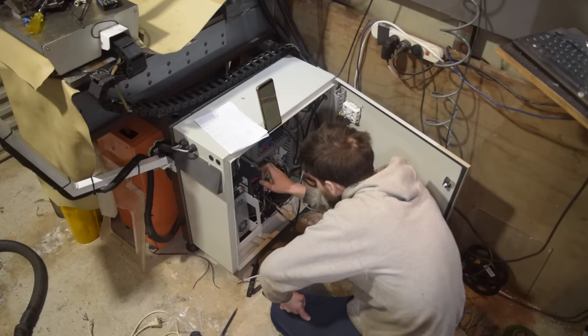It worked on the first try. And there we have it. I've now got a spindle with fantastic low speed torque, and I don't have to fiddle with collets every time I change tools.